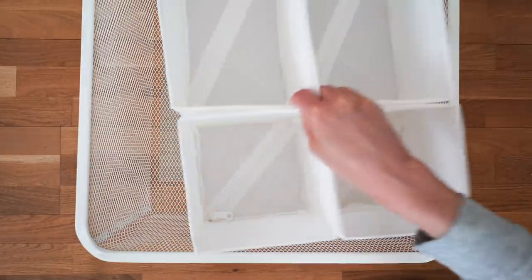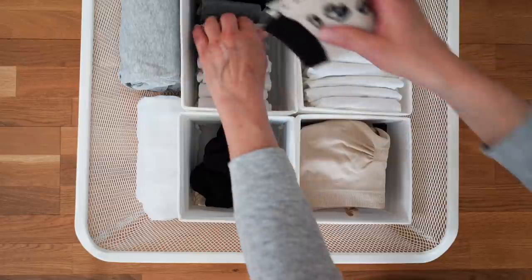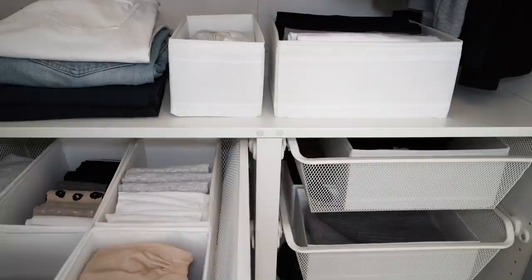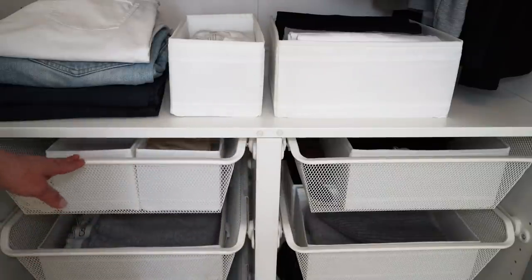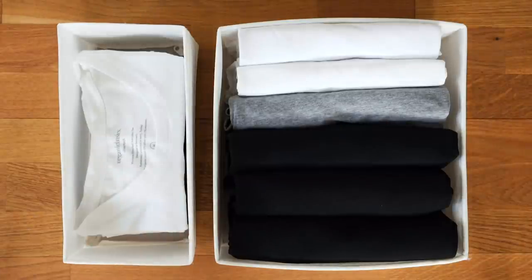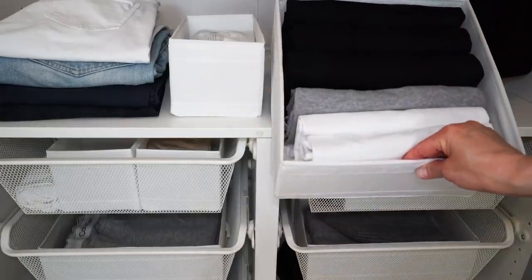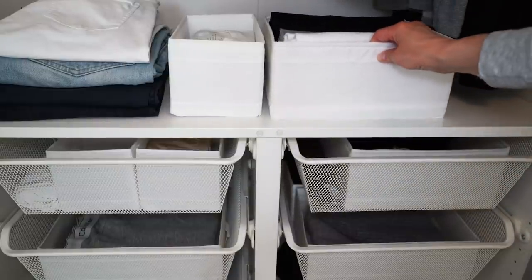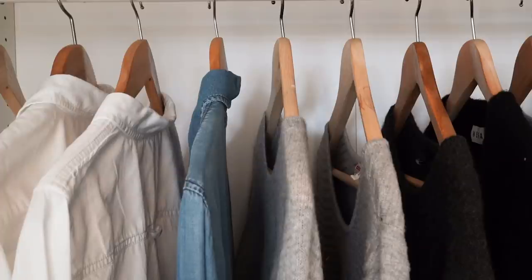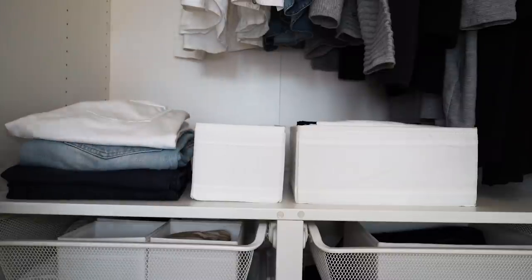For drawers I like to use these inserts from IKEA — you can most likely find a combination that works for your drawer. I use them for socks, underwear, loungewear, and workout clothes, and they also work perfectly for file-folded t-shirts. They also work well as drawers on shelves. I'm super particular and like to colour coordinate everything, including my wardrobe — so when I hang or fold I go from light to dark for each type of clothing.